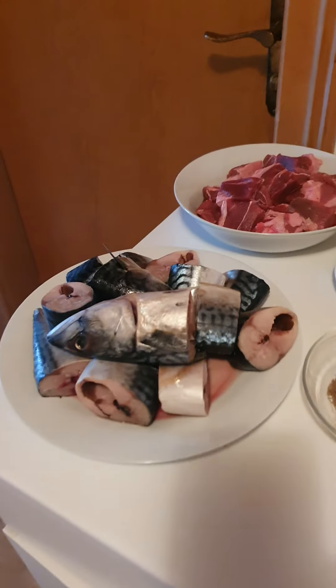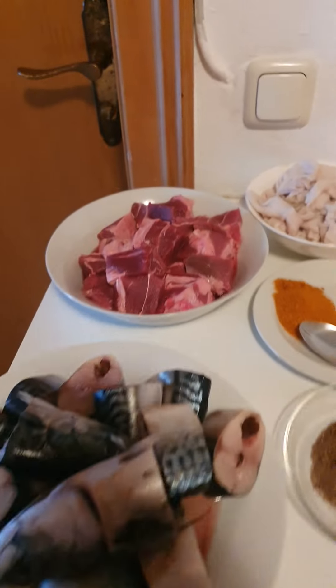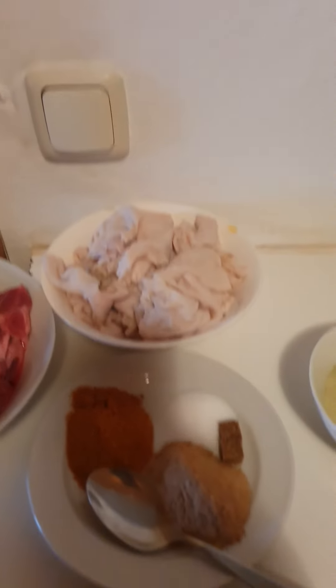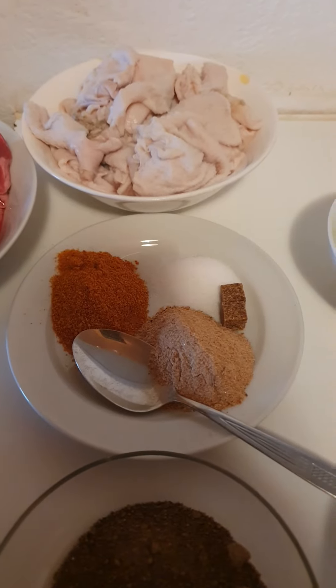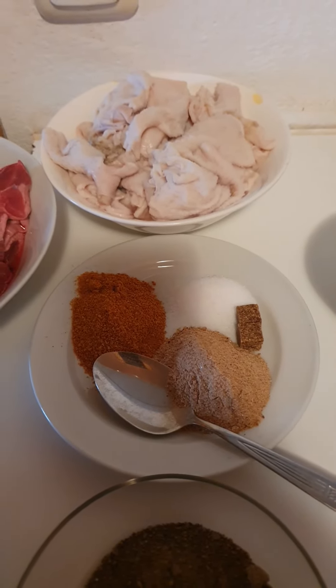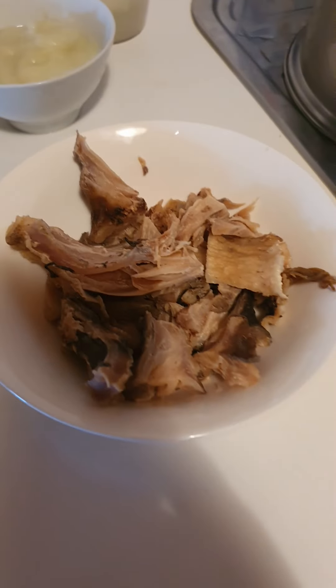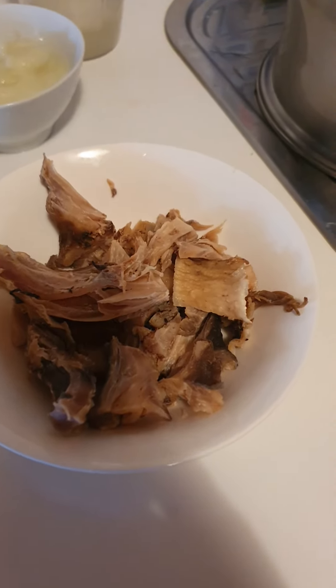To make a very delicious banga soup, here are the ingredients: fish, meat, shaki, pepper, Maggi sauce, crayfish, banga soup spices, stockfish — I like stockfish from inside because of the scent — and grounded onions.